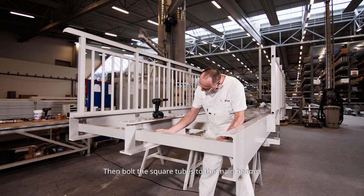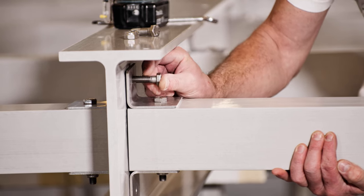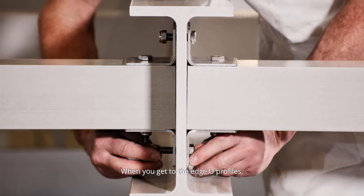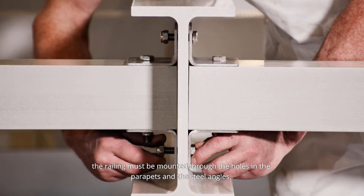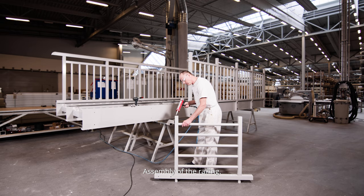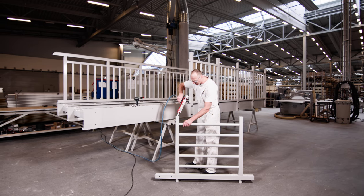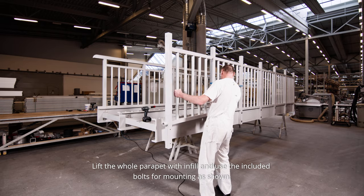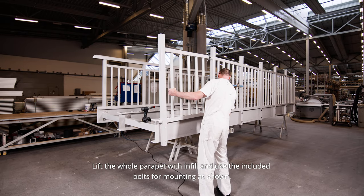Then bolt the square tubes to the main beams, working outwards from the middle of the substructure. When you get to the edge U-profiles, the railing must be mounted through the holes in the parapets and the steel angles. Assembly of the railing: start by applying adhesive in the corner infills, lift the whole parapet with infill and use the included bolts for mounting as shown.